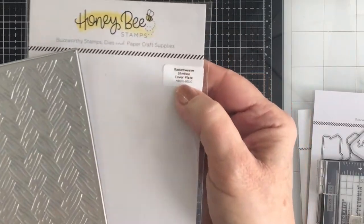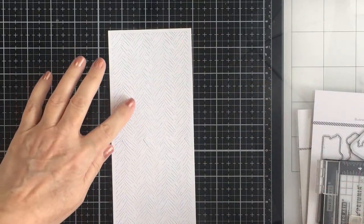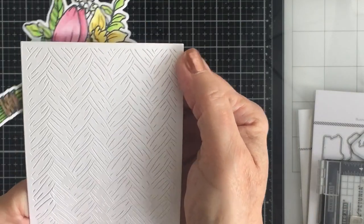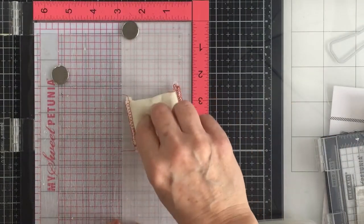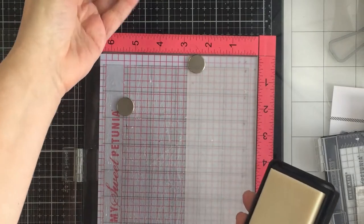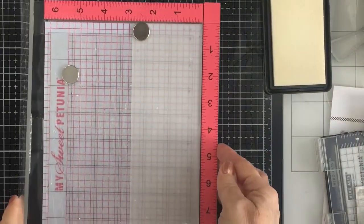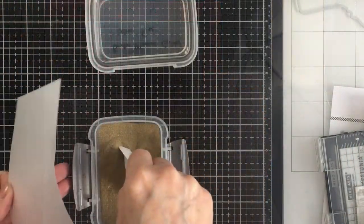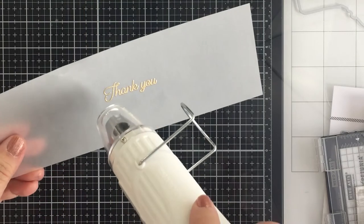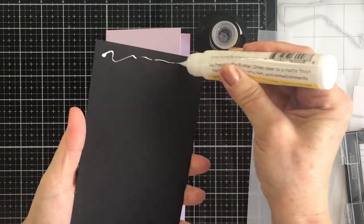Now I'm also going to be using the basket weave slimline cover plate. This is a really cool cover plate and I really wanted to use it for the background for my card today, just to provide that little extra bit of texture on my cardstock. I really love that. Now I'm going to prepare some vellum in my MISTI. I'm going to put a little bit of my anti-static powder tool on the vellum so that when I put my embossing powder onto the paper it doesn't stick. It'll only stick to where I've inked it with embossing ink. I stamped the sentiment out onto that vellum with the embossing ink, spread my gold embossing powder onto that, melted it, and my sentiment is all ready to go on that vellum.